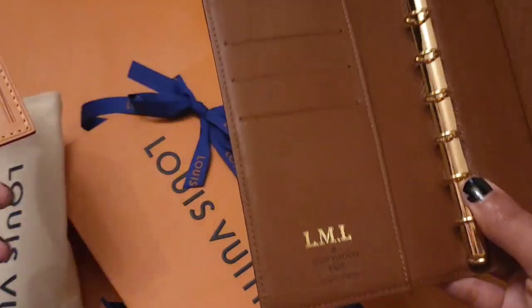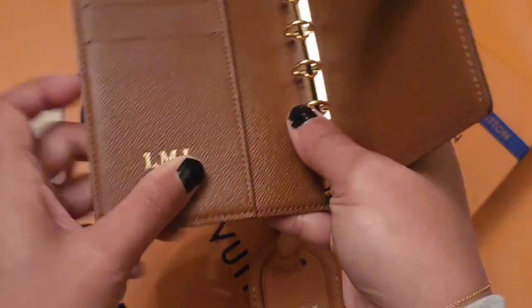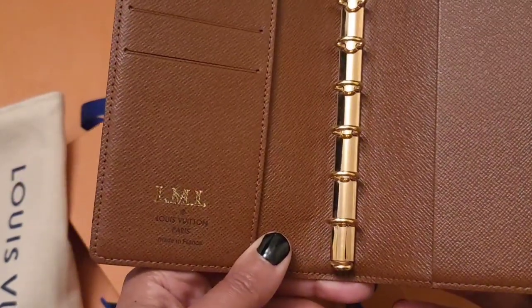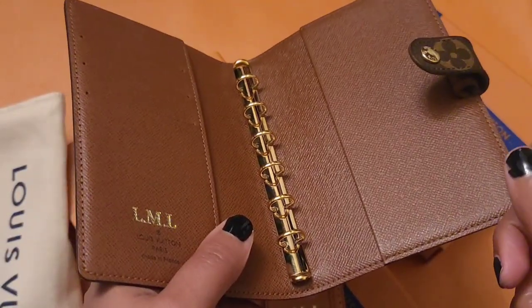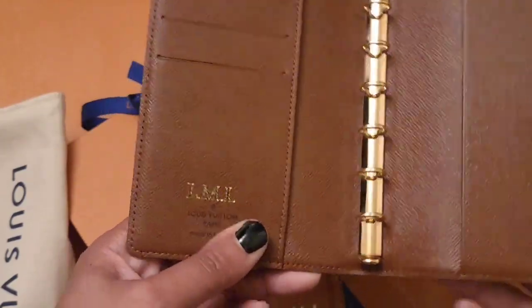I heard a horror story of another woman who had an item hot stamped and it came out crooked. She showed it and they told her it's not guaranteed to come out perfect. I saw that video — it's an older video — the day before I went to pick up my stuff, and I thought, oh my gosh, I hope they do my stuff right.